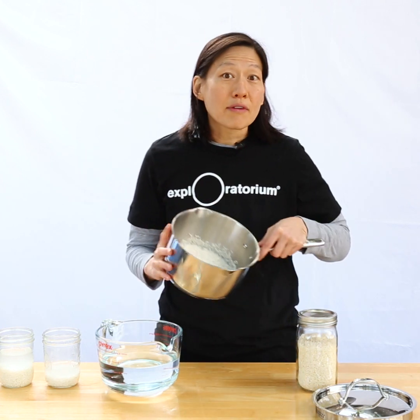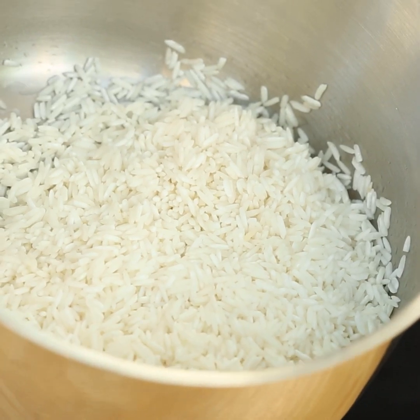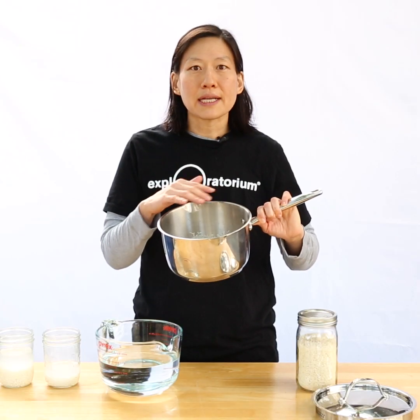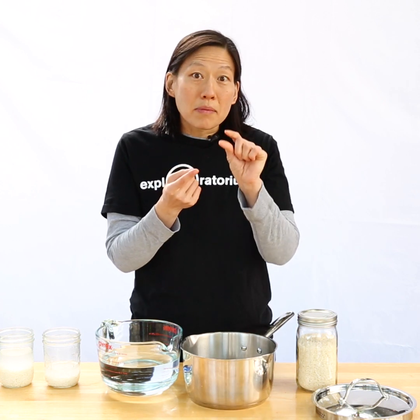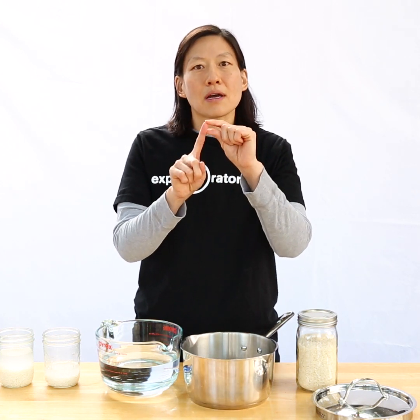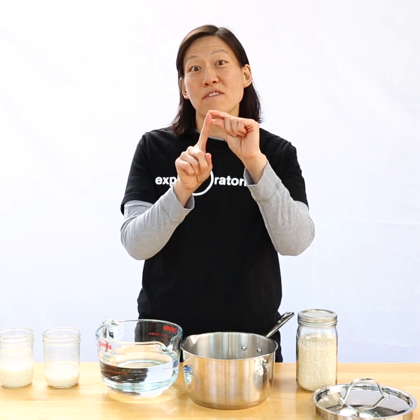It's super easy. You just take whatever rice you want, add it to your pot — however much you want to make — and then rinse it out. Then add enough water so that the water above the rice is the depth of my finger to my first knuckle.